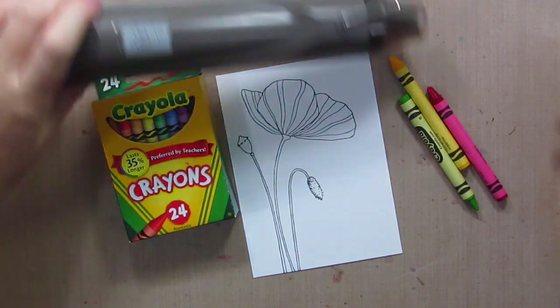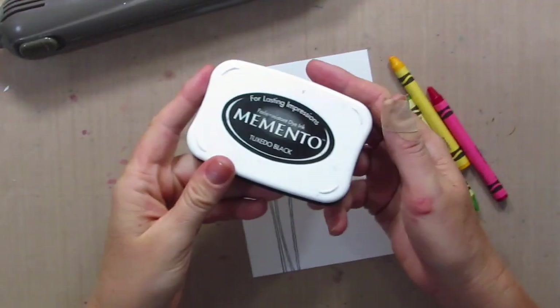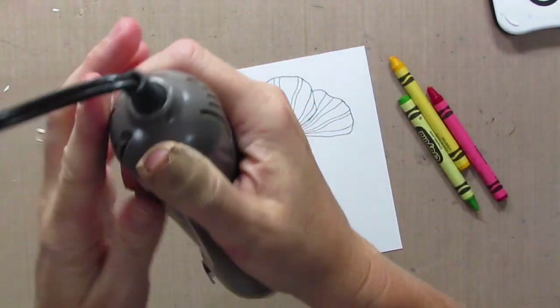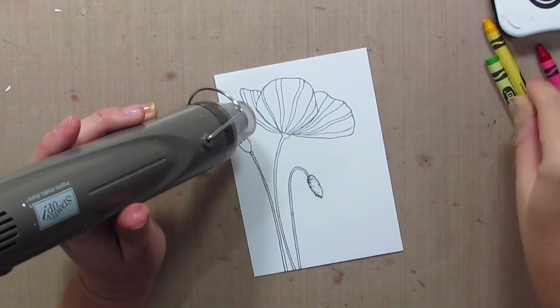So you need crayons and you need a heat tool. I've stamped my image with Memento Black ink. This is an image by Penny Black, and I'm going to turn my heat tool on and just warm up that cardstock.